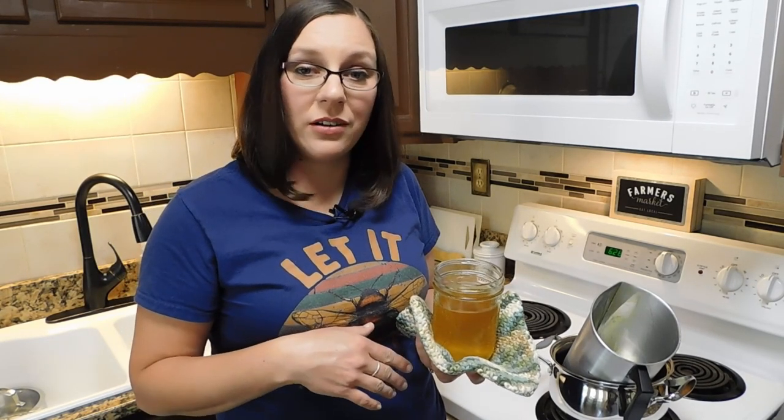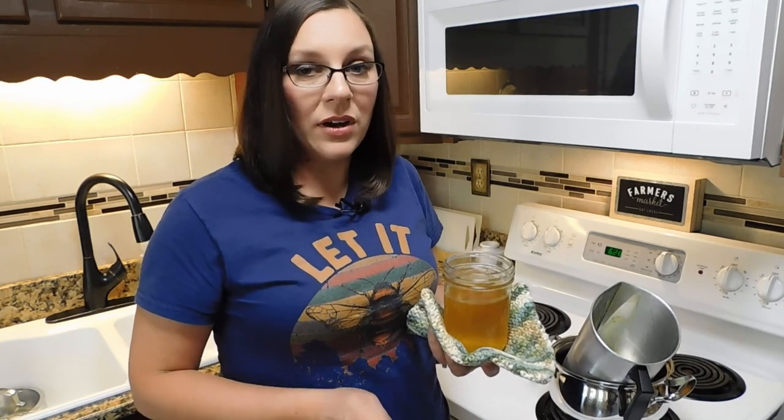And that's all there is to it. Now you just have to wait for it to cool, and then you can spoon it onto your spoons. Rub it in really well and wipe it off, and they'll be nice and protected.